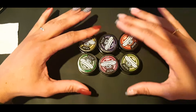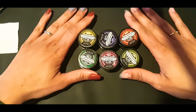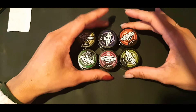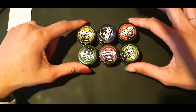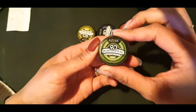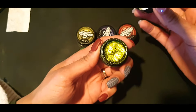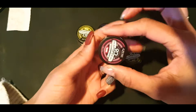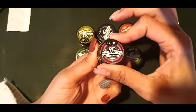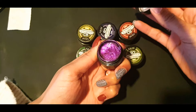Hello my beauties and welcome back to another video. I am going to be swatching these gorgeous 9D cat eye gels that I got from Azure Beauty on AliExpress. They took about 20 days to come and I just cannot wait to swatch these for you because they are so beautiful. This is 001 — they don't actually have names, just numbers. After doing this I realized I didn't show them in numerical order, but here we go. The first one was a green color.